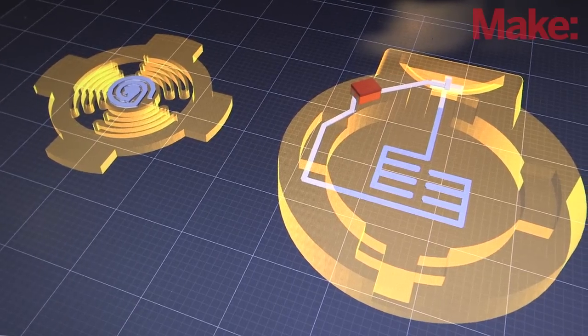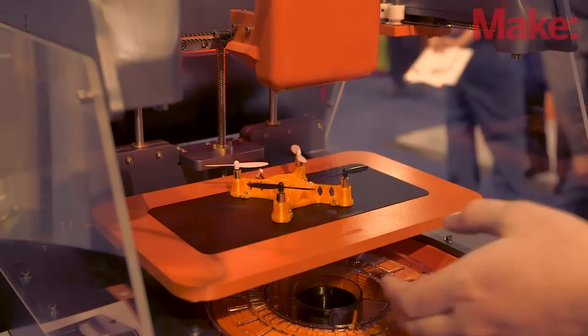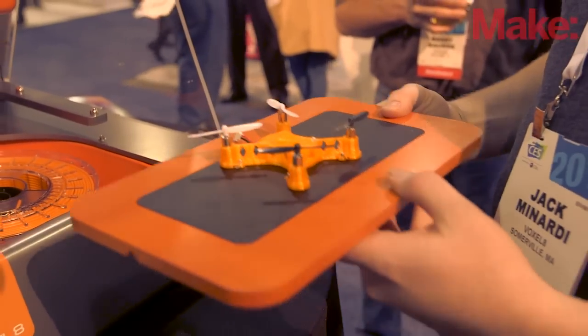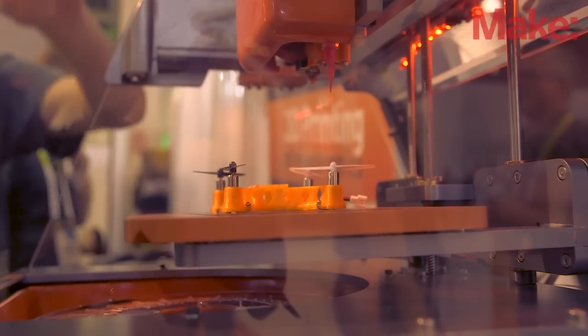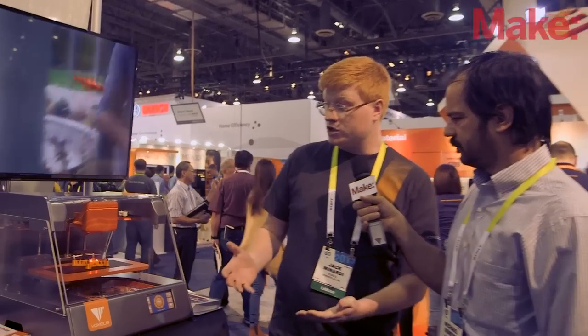It'll build a void for your component. The printer will actually pause and allow you to insert the component. The whole entire bed is removable, so you can take the bed out, insert the component, put it back in and then click continue. And when you put the bed back in, everything's in a precise location — we have a kinematically coupled bed, which means the bed goes back exactly where it was before.